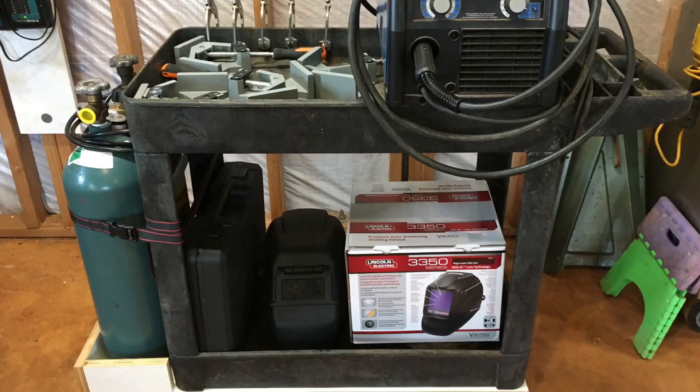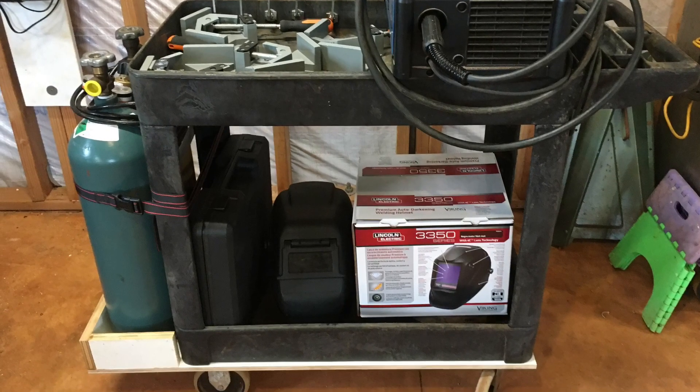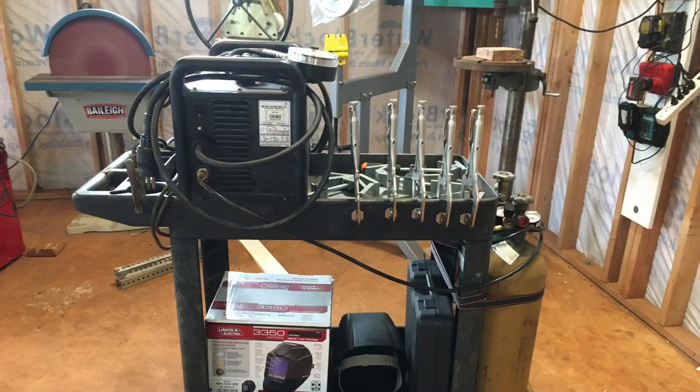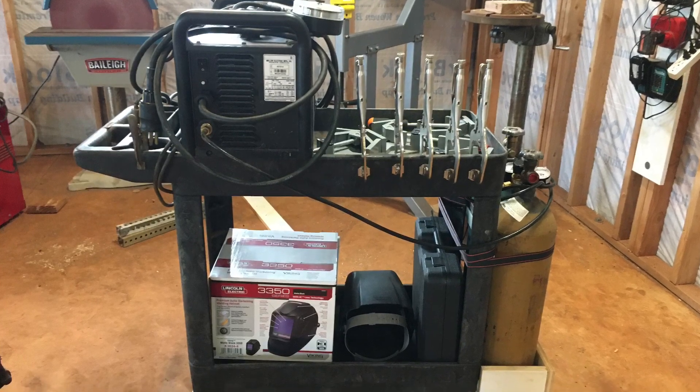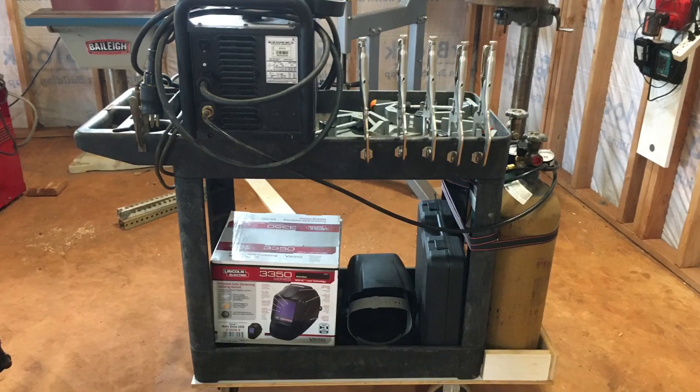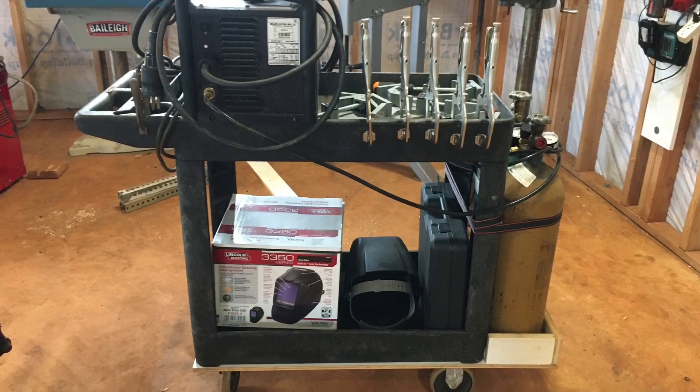It holds my current welder. I have room on the other side for a second unit since I plan on picking up a TIG welder pretty soon. Right now I've got all my accessories in the top, but there's plenty of room for accessories in the bottom as well.